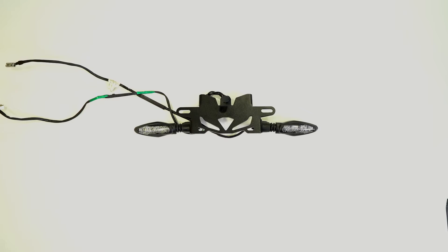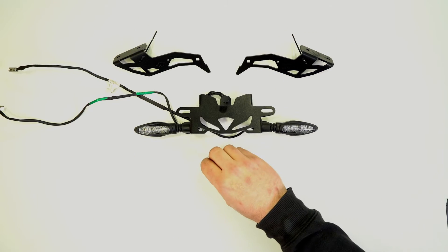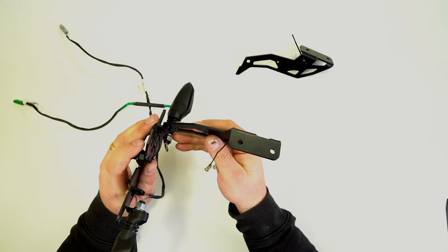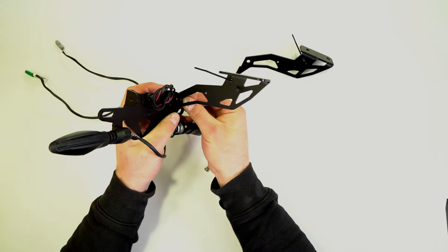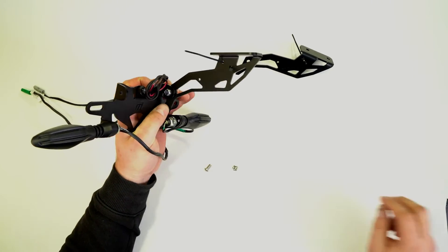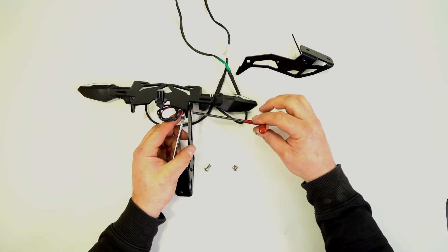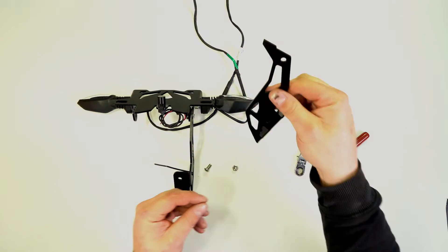Now that the indicators are fitted we can start to assemble the tail tidy. We're going to need the two side arms as well as the two bolts and two nuts that were supplied in the kit. Fit the arms onto the outside of the tab here, put the bolt through along with the nut, and then take our 10mm spanner and 4mm allen key and do that up until it's snug — no need to do it fully tight just yet. Do the same to the other side.